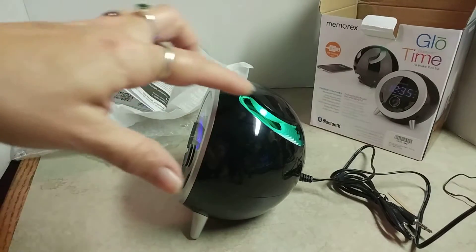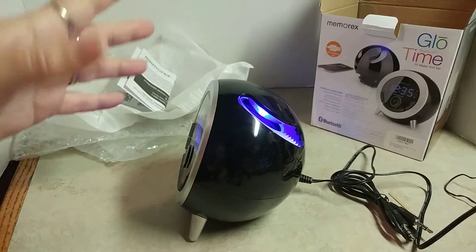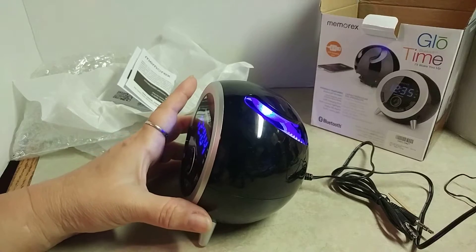Let's turn that off. Okay, there we go. We have mood lighting on this — it rotates through different colors, which is really cool.